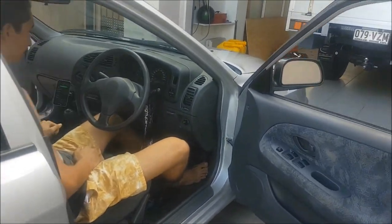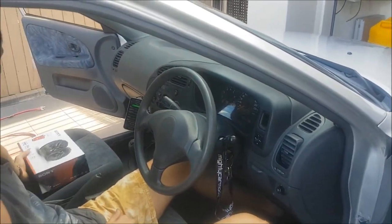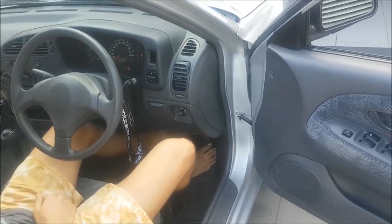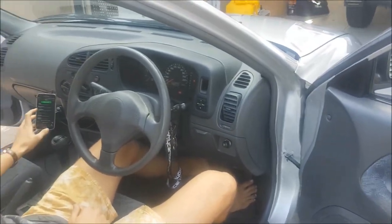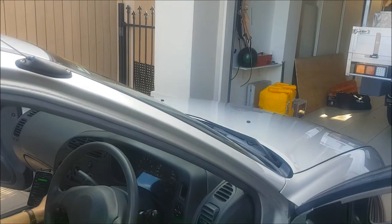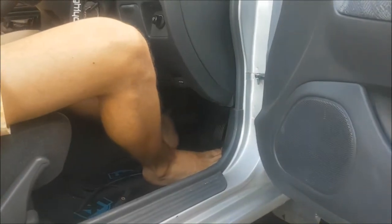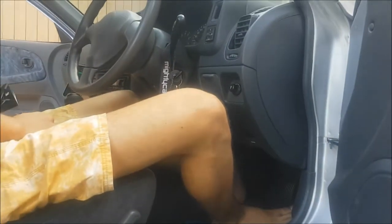Today we're going to be installing some 6 or 6.5 inch front speakers into Kyle's car, the '98 Lancer. The stock speakers are pretty pathetic - he's got a sub and some six-by-nines in the back, but there's mad distortion when we turn the fade to the front. Hopefully these new speakers eliminate that problem.